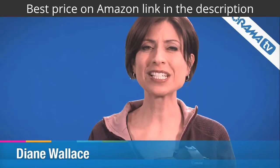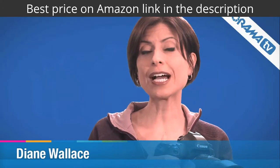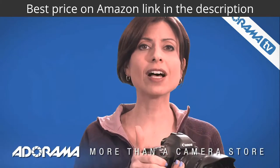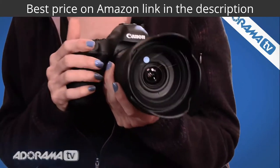Hi, I'm Diane Wallace. Welcome to AdoramaTV. We recently got to try out some of the brand new lenses from Sigma as part of their Art series, and we loved the results. Let me show you how these worked out.